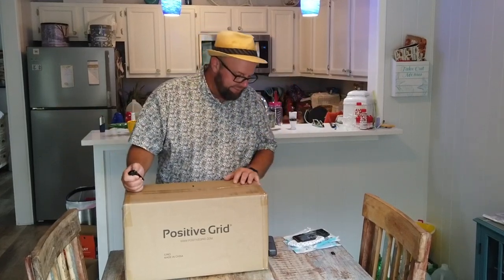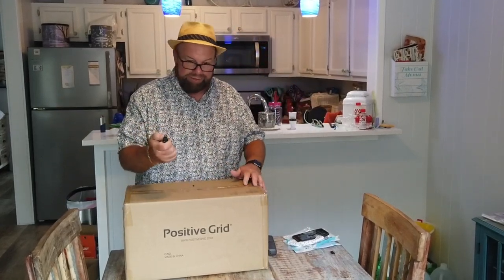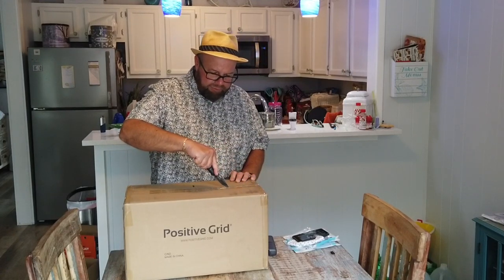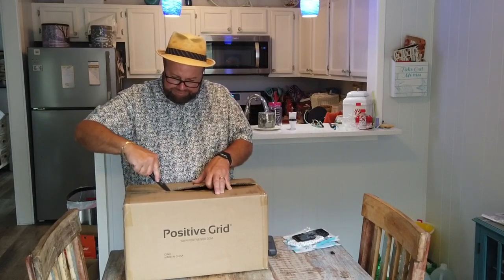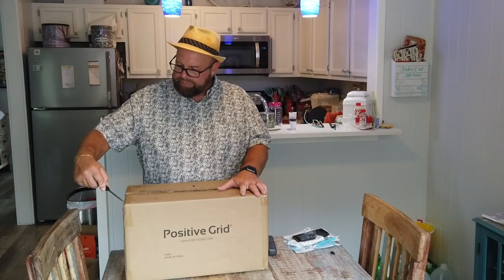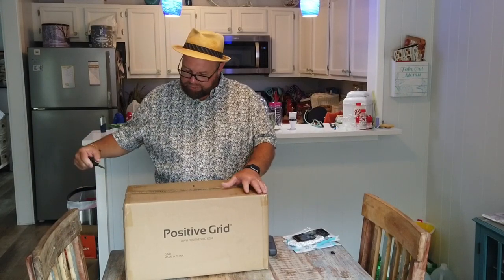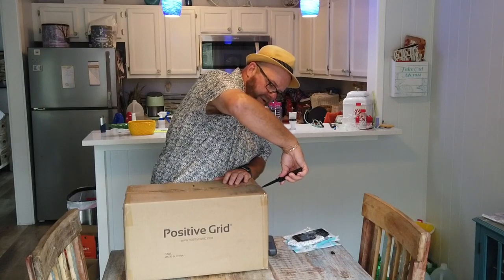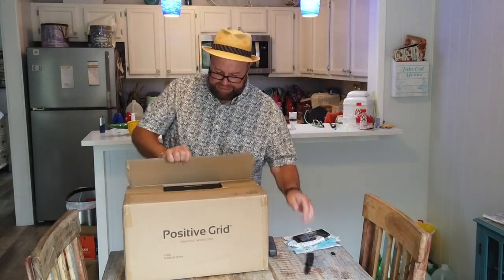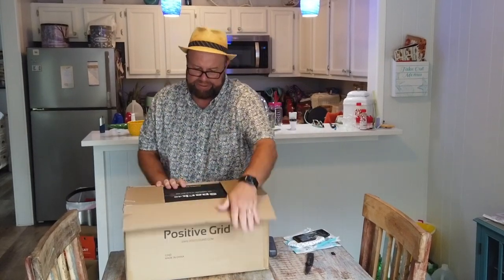I knew it was a pre-order and it was going to take a long time, so I just didn't get too frustrated about it. I did order the carrying case for it — it's like a padded carrying case — and apparently that comes on a separate order. So that little bag will come along later. It's like a gig bag that you can carry your Positive Grid Spark amp in as you go to certain destinations.